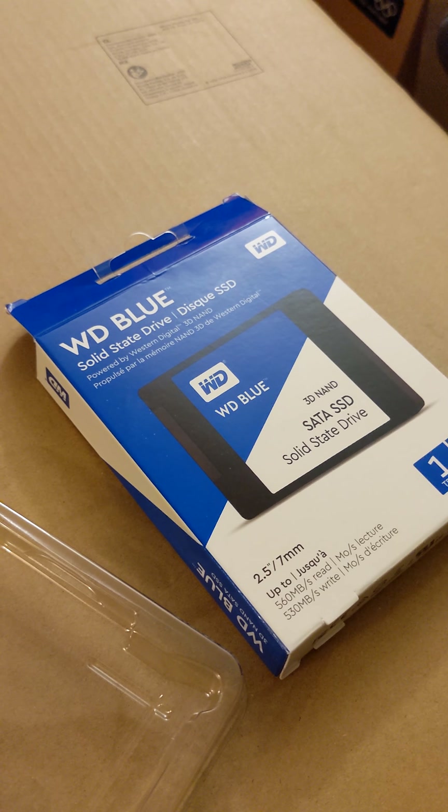Remove before installing. Really light. One terabyte, 3D NAND, made in Malaysia, date of manufacture February 24, 2021.